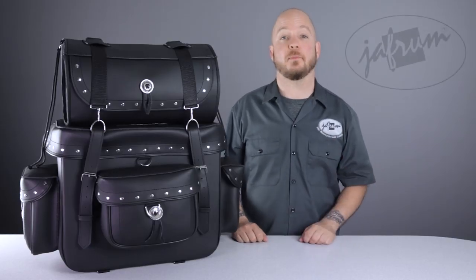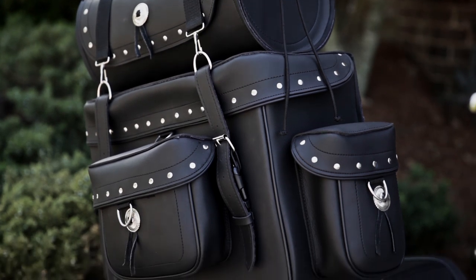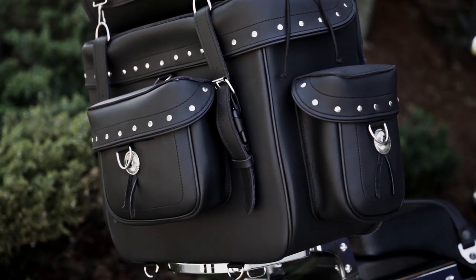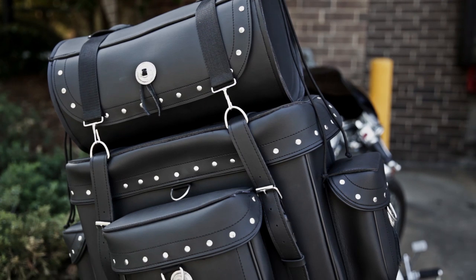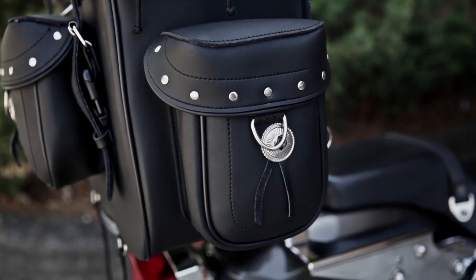The SB2 Sissy Bar Bag is a great choice for riders looking for a budget-friendly way to bring nearly everything you own with you on your motorcycle. This thing's huge. The main bag measures 18x16x9, and that's not even counting the three additional pockets on the front and sides.